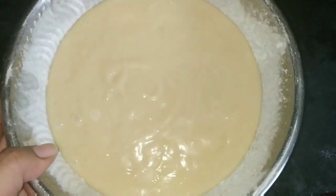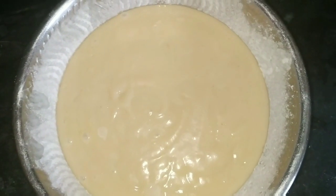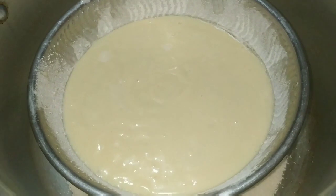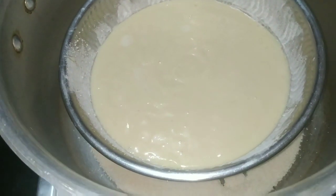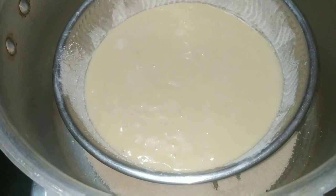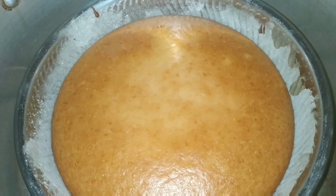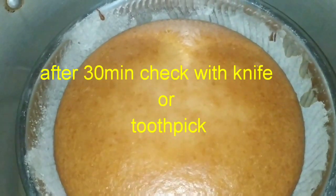I will tap 2 times. Now I will preheat the cooker. Let me pour it in the cooker and heat the cake batter. I will cook in the cooker for 32 to 35 minutes. I will heat the plate on low flame. After 30 minutes, the cake batter should be ready.